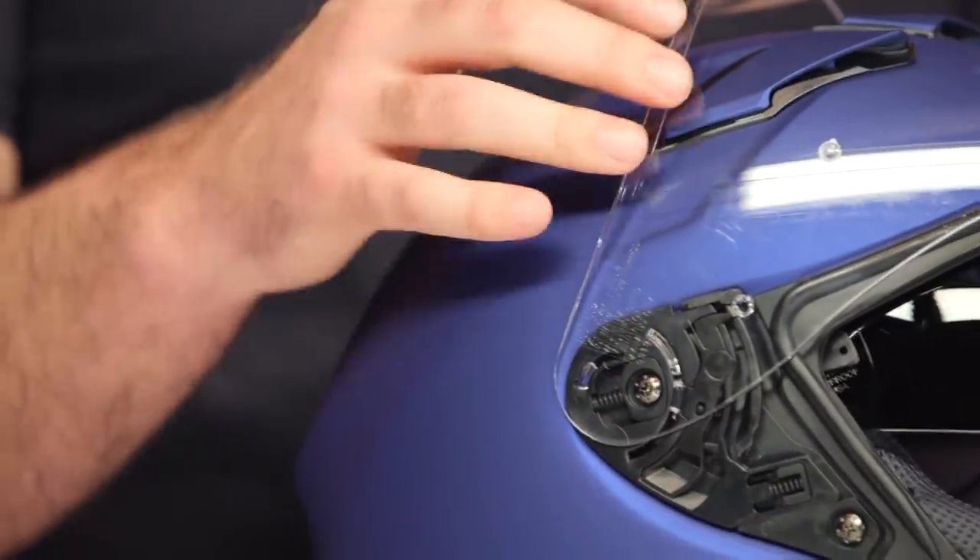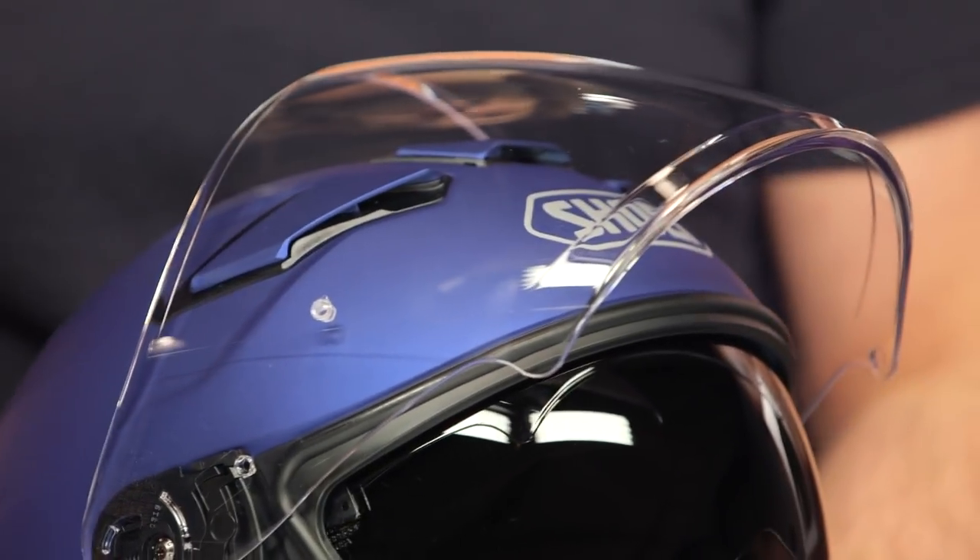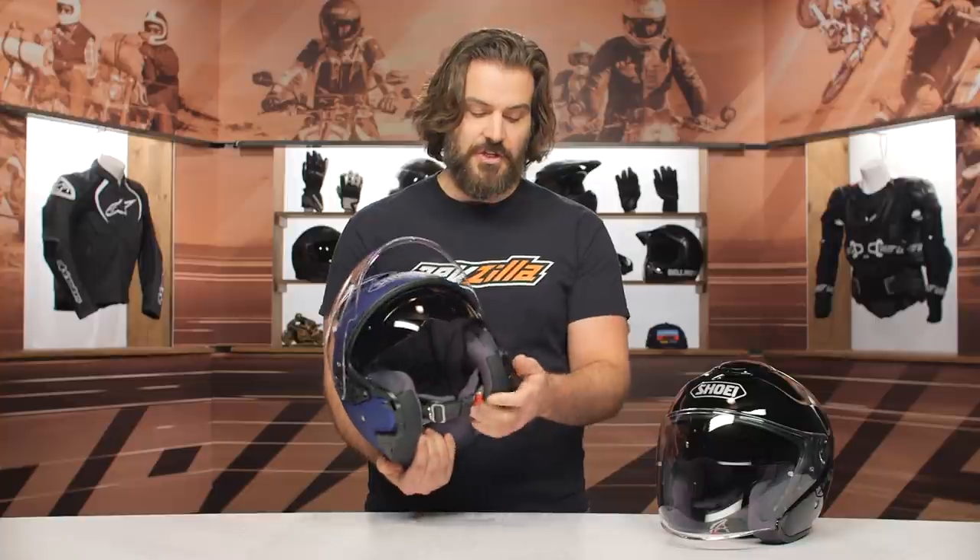The face shield on this is going to be Pinlock ready. The Pinlock insert is not included in the box — that's sold separately — but it is going to be a Pinlock ready face shield.